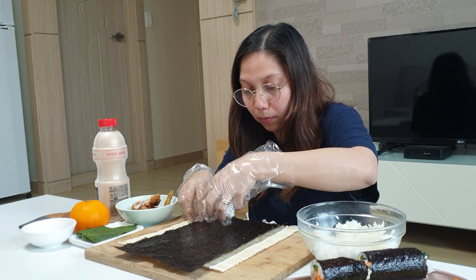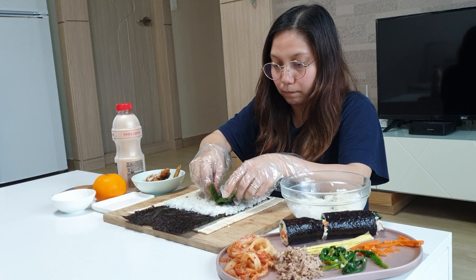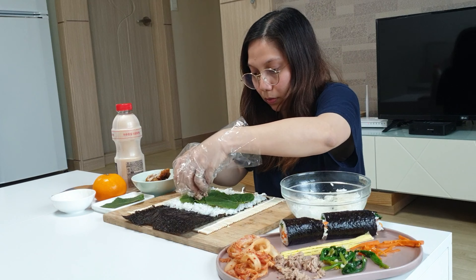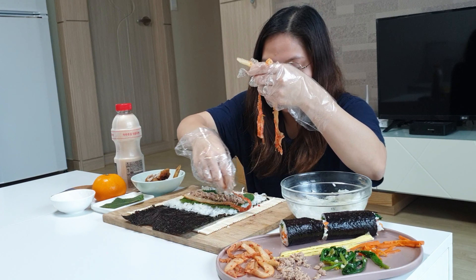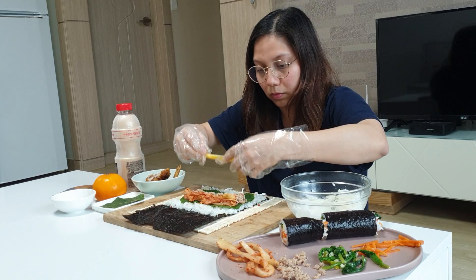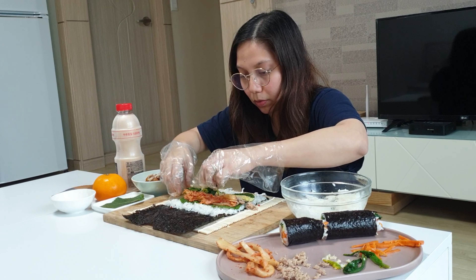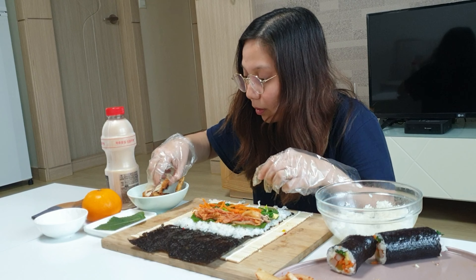For my second kimbap, add the sesame leaves, tuna, kimchi, eggs, and the remaining spinach and carrots.